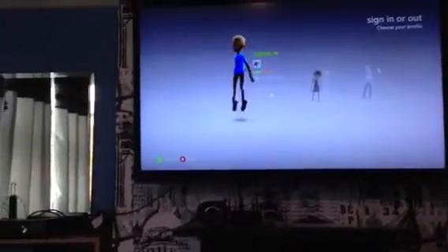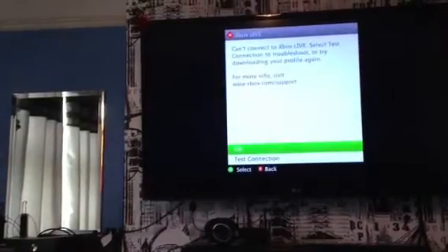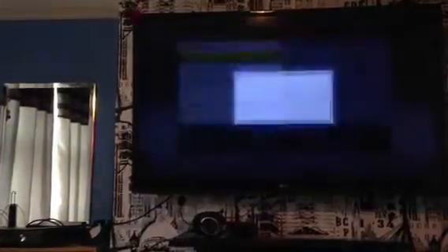I might go to sign in. Can't connect to Live. Just quickly do a quick test — and straight away it will fail.